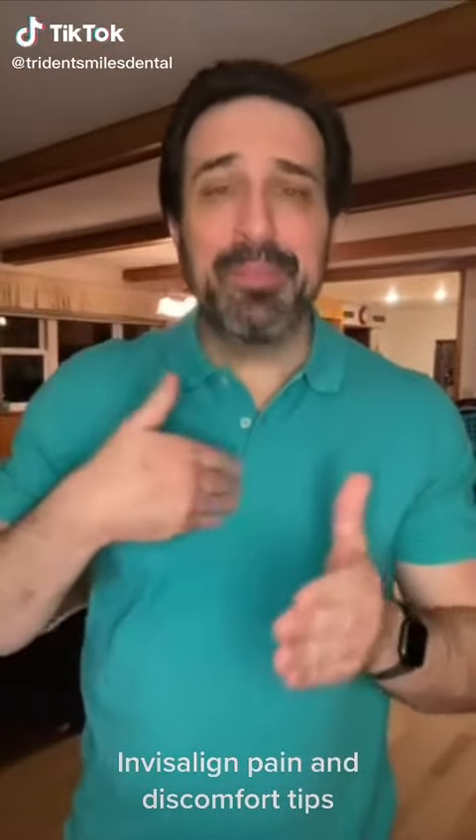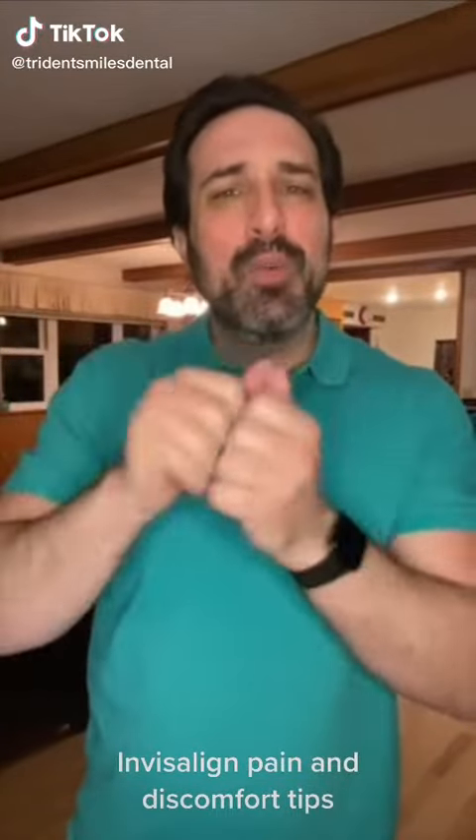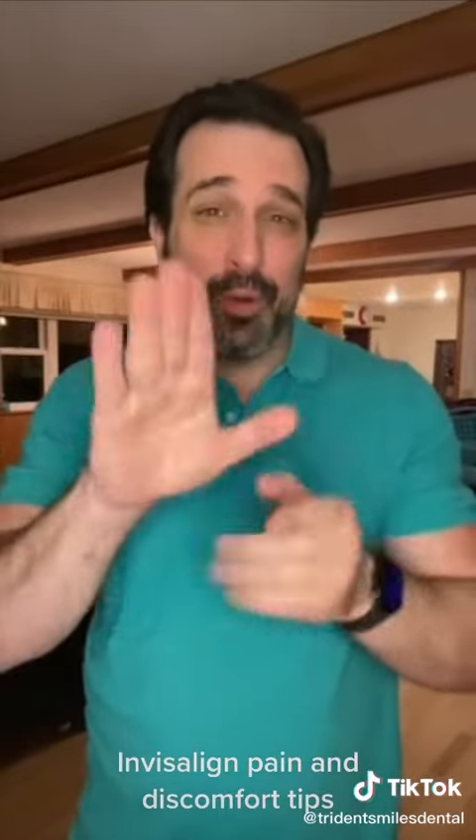Hey everyone, it's Abel here. I'm going to share some tips on how to deal with Invisalign pain and discomfort during your treatment.